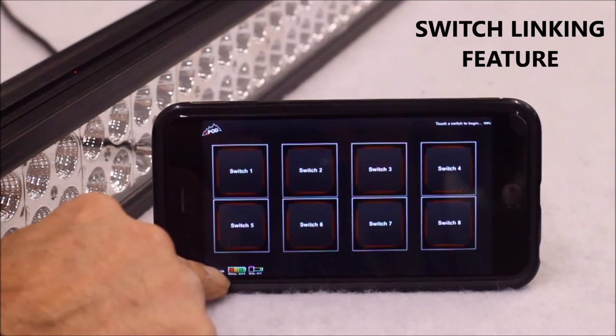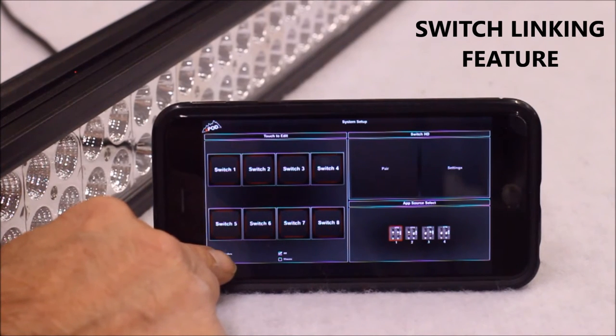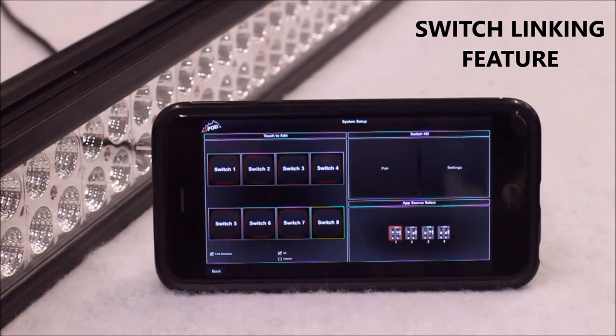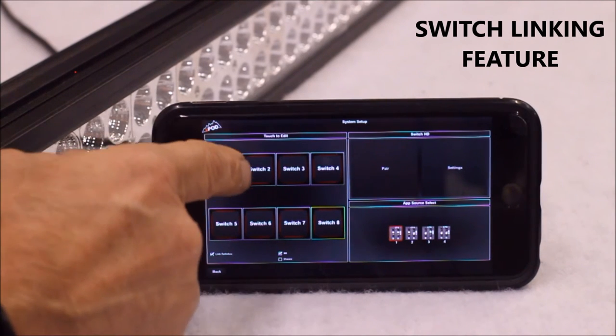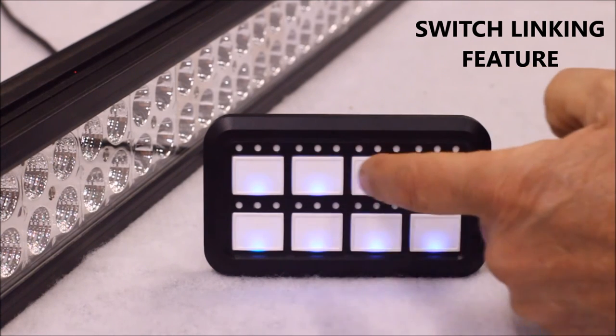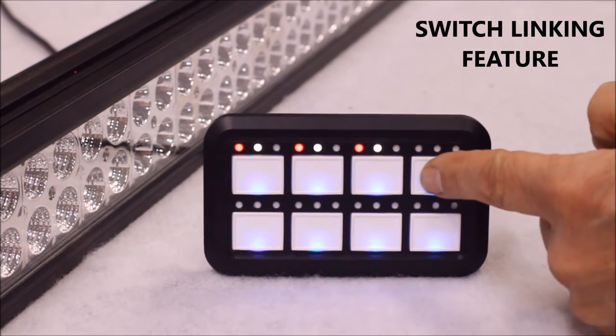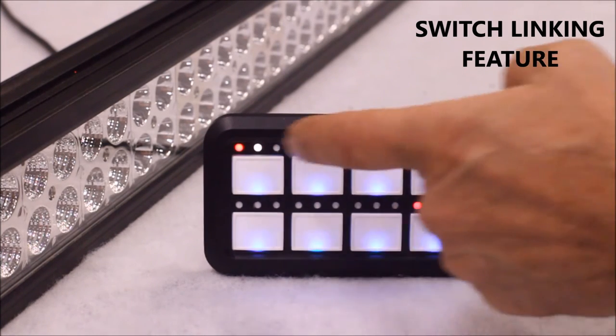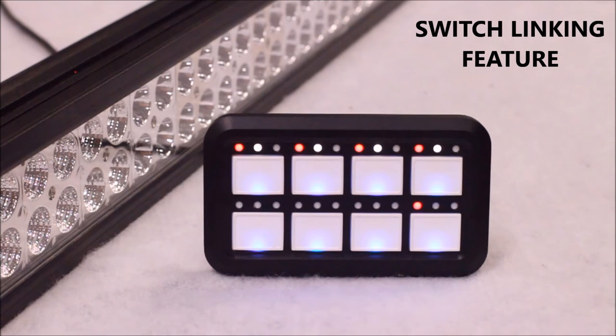To link switches together, first go into settings on your smartphone. Press switch link in the bottom left corner of the screen. Then select a switch to be the master switch — in this case, we'll choose switch number 8. Then select the switches you wish to be controlled by the master; in this case, we'll choose switches 1, 2, 3, and 4. We've now programmed switch 8 to be the master switch of switches 1, 2, 3, and 4. Those switches still work on an individual basis. When we press switch 8, the master switch, the 4 linked switches will activate along with it and their features will also be active. This could be handy in emergency situations when you need everything to go into flash and strobe mode all at the same time. The link switches will also turn off individually as well, and by pressing the master switch, the 4 linked switches activate along with it.